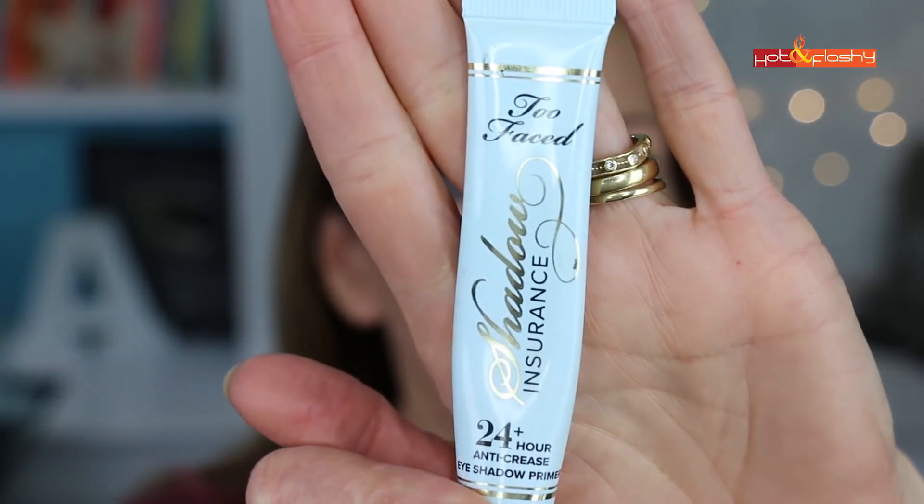I've got the first eye already done. To start every eyeshadow tutorial I always prime my eyelids — for that I use Too Faced Shadow Insurance. I just take a little bit on the back of my hand, pick that up with my finger, and just pop it on my eyelid.